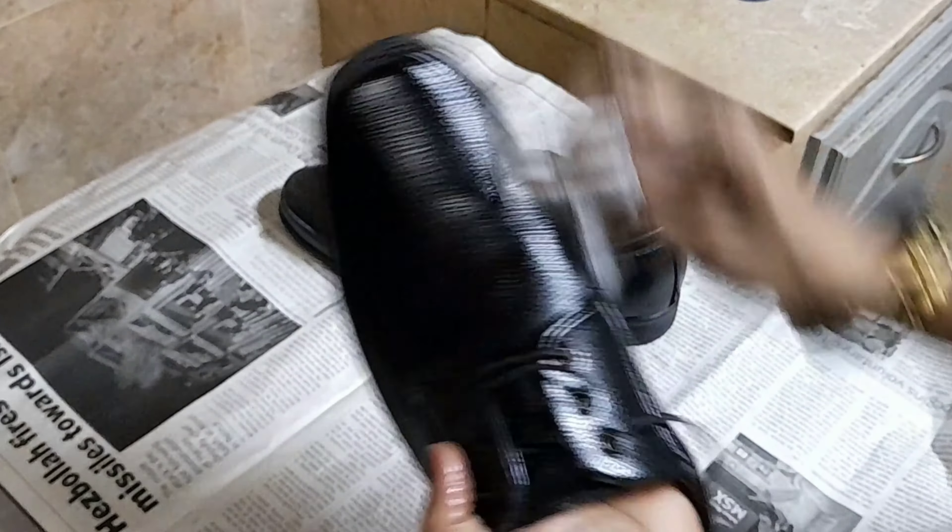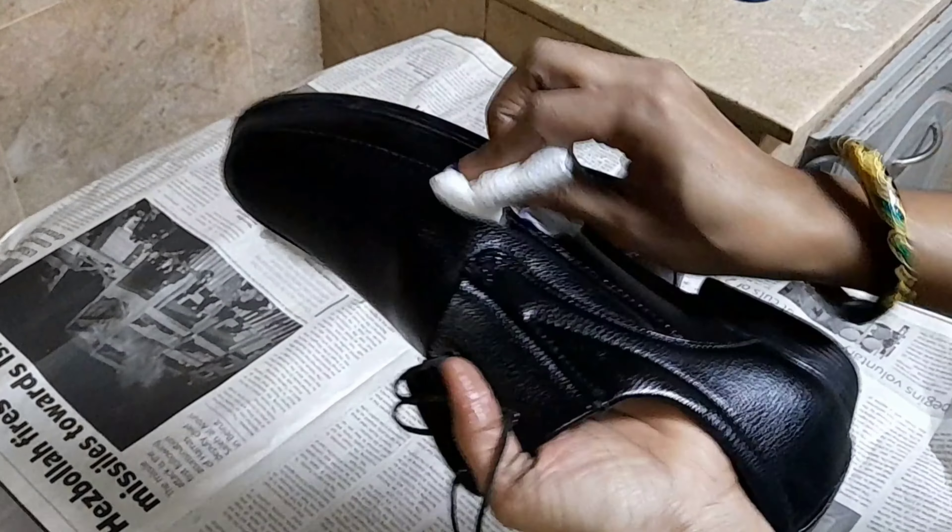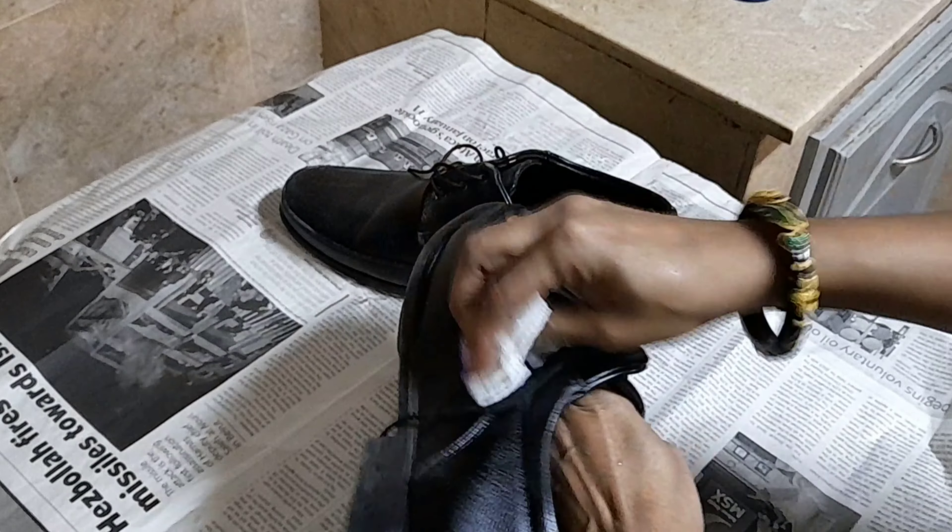Do not wash with too much water. If you need to spread the product on the other side of the shoe, you can spread it. If you try this technique, it will work very well.